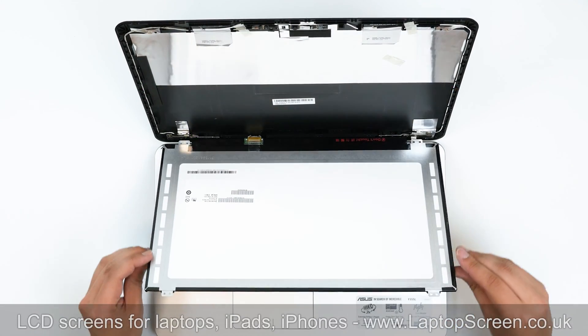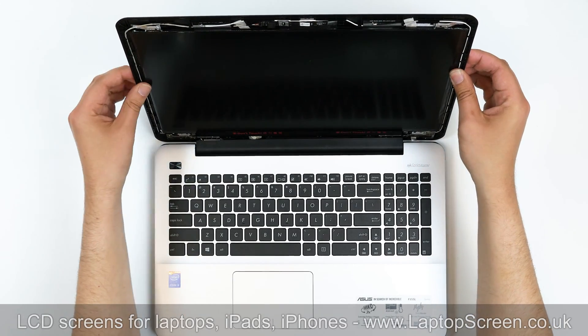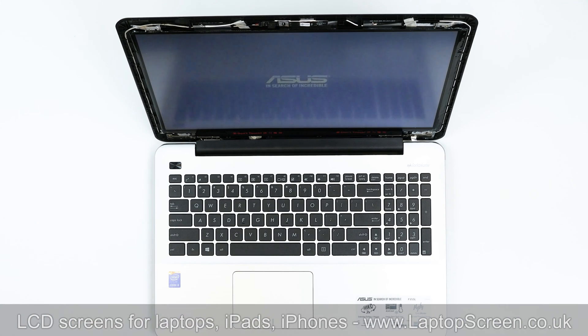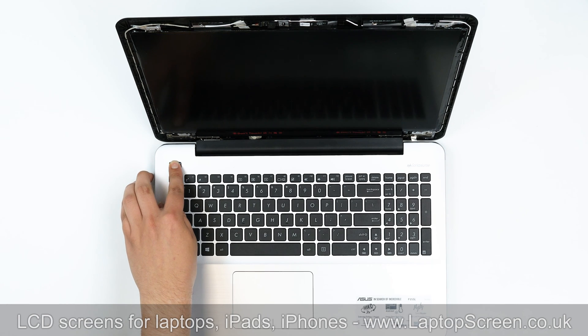Lift the screen up and align it with the top cover. At this point, we can test the new screen. Press the power button. If the startup graphics appear, the replacement screen is installed correctly. Cancel the boot up by pressing and holding the power button.